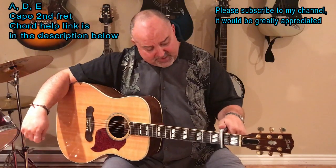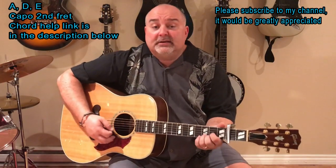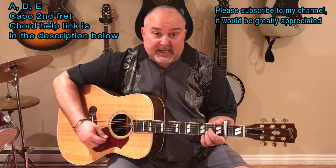I capo it off at the second fret here, and the chords I use are A, D, and E. Very simple, three chords — A.